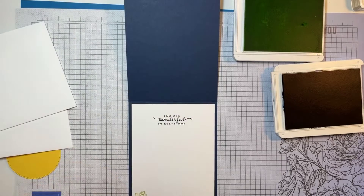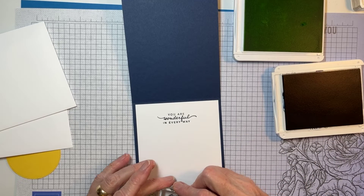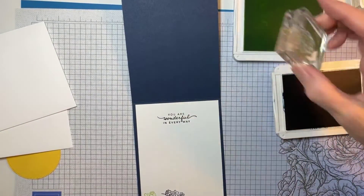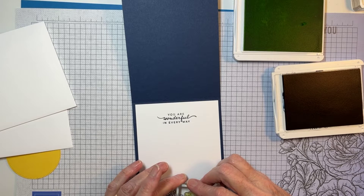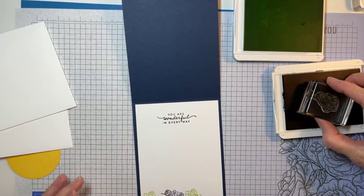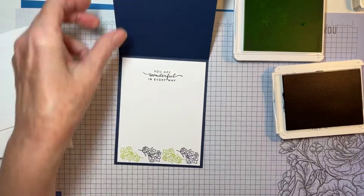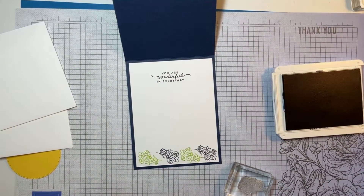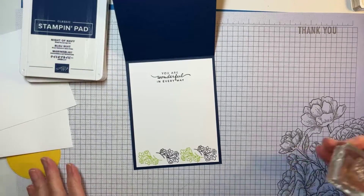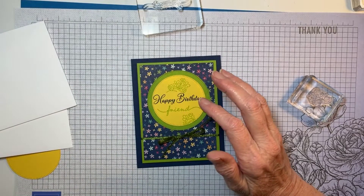I'll spray my stamp cleaning pad and clean this one. I think what I want to do is just alternate the colors. I could have done all the green and then all the Night of Navy, but I kind of wanted to see how they were going to line up. When you're alternating colors, be sure and clean your stamp between colors, because what will happen is you'll end up getting Night of Navy on your Parakeet Party stamp pad, and that's not good — it doesn't really hurt it, but it looks yucky.